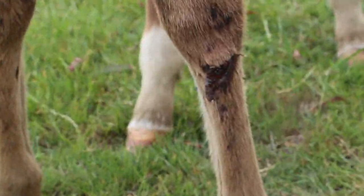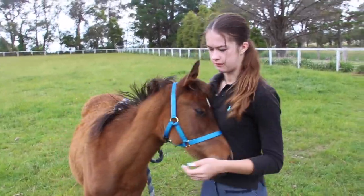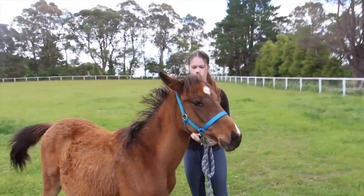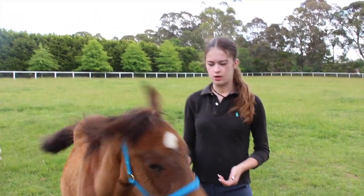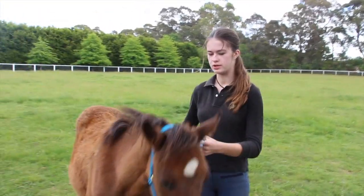We've been treating it every day so it's getting better, but he scratched himself in the float. I'm going to show you what I do when I'm leading him. Remember, he hasn't actually been caught or led or had anything done — just attention from my parents for a week. So how I lead him, I'm just going to see if he does it like a normal horse — he's done a bit of this but not much.